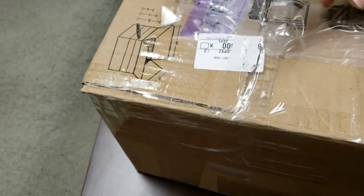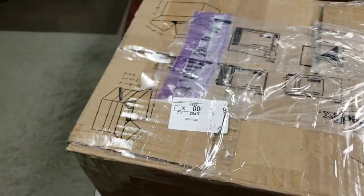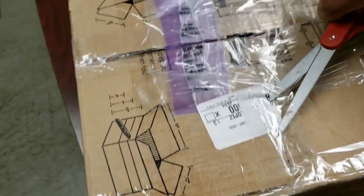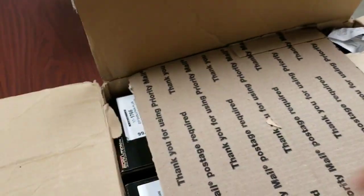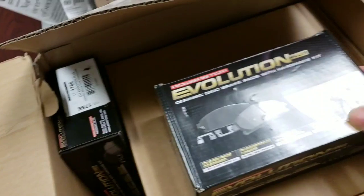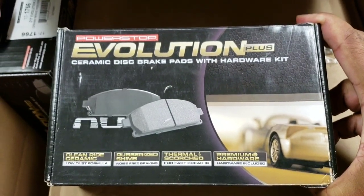All right, box number two. Let's see what we got here. Trying to open boxes with one hand kind of sucks — I'm sure a lot of you know what I'm talking about. So in box number two we have ceramic brake pads, Power Stop, for the front and back.